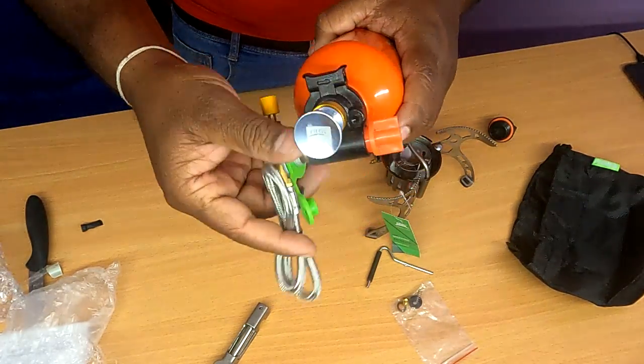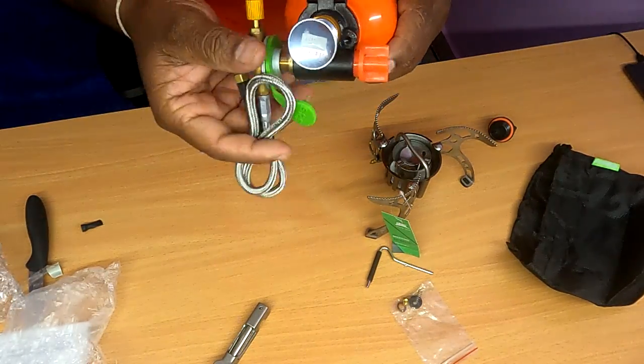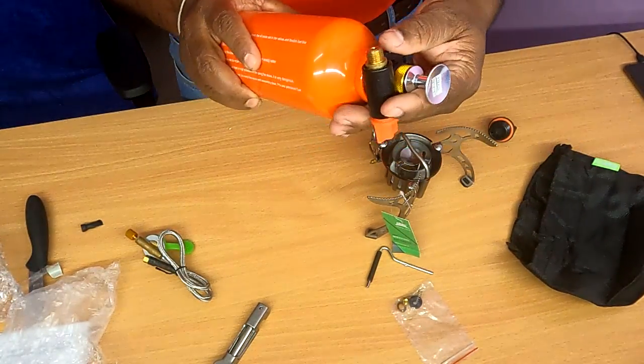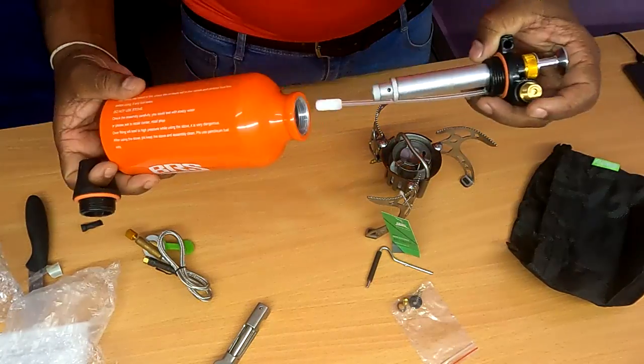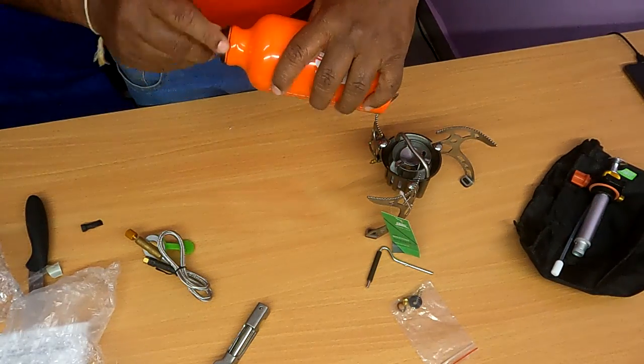If you don't want it, you can remove it, soak it, and keep it — no problem. This little bag is very useful. This adventurous trick is more helpful. This is the complete multi-fuel stove unboxing. If you want to see the usage, subscribe to the channel and I will add a video whenever I use it for the first time.